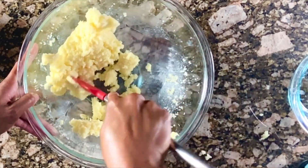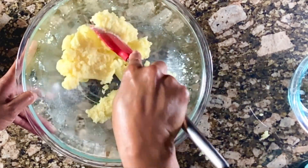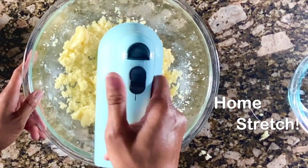You can see at this point that things are starting to look more combined. It's a more cohesive mixture. You're in the home stretch, not quite done yet.